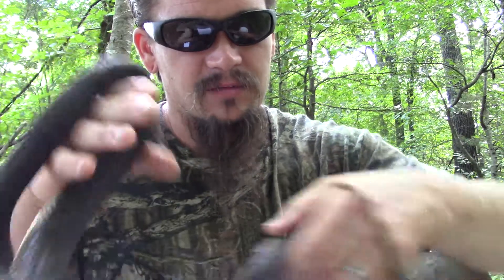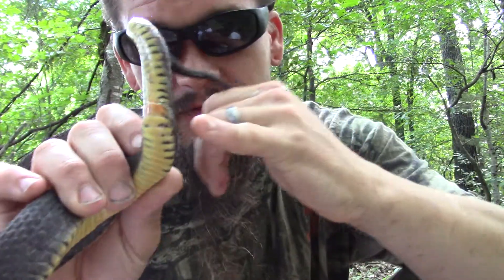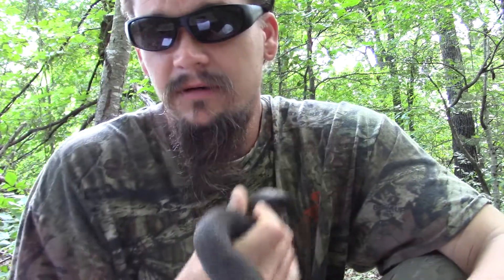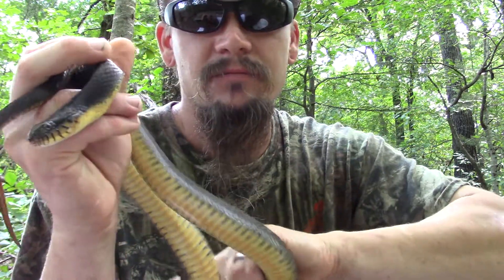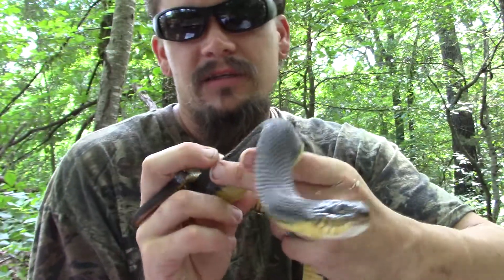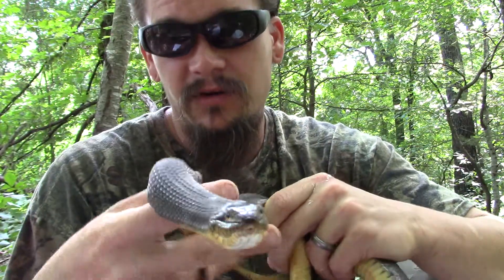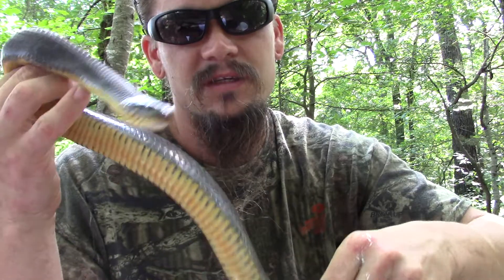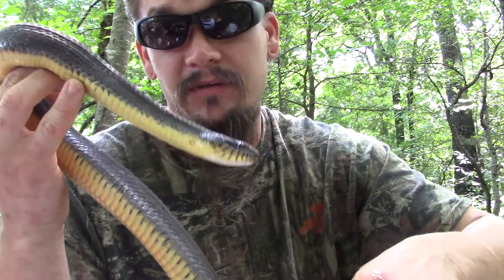Besides biting as a defense mechanism, right here out of the vent — which is where they poop, pee, and mate — they will musk. Which means when you pick them up, they're going to emit a foul-smelling liquid. Sometimes they'll have chunks in it and it'll be really nasty-smelling. You can actually see a little bit on my hand — the white stuff there. It's going to stink and also taste bad, so if an animal is trying to bite it and suddenly realizes what it has is really stinky, it's going to leave it alone.